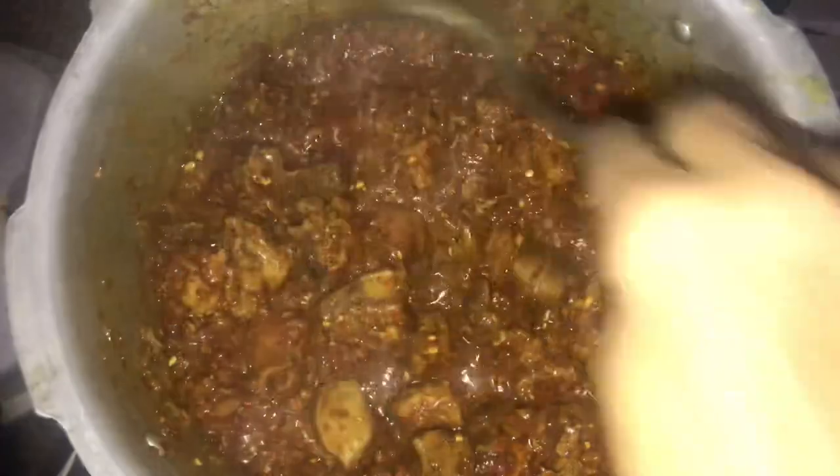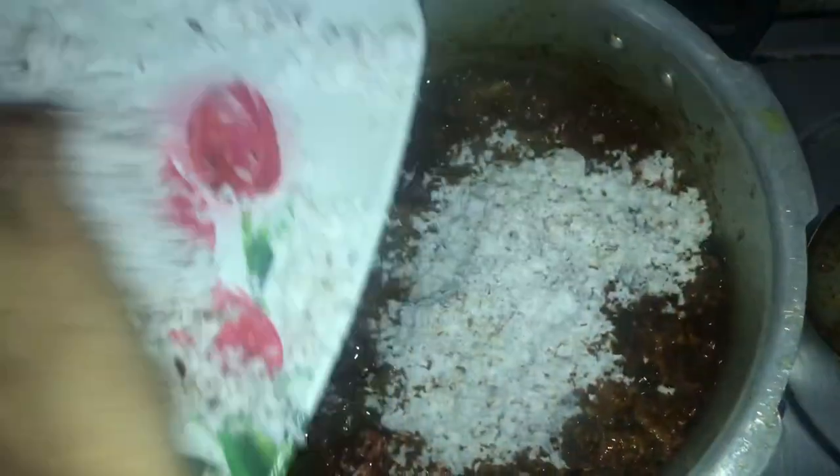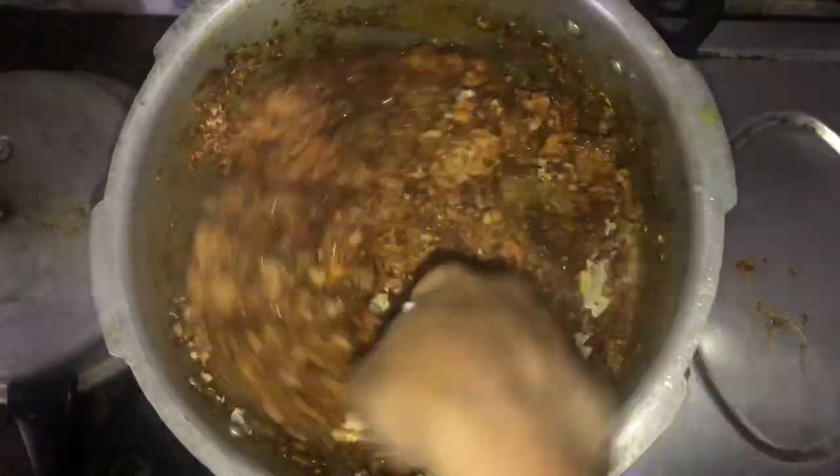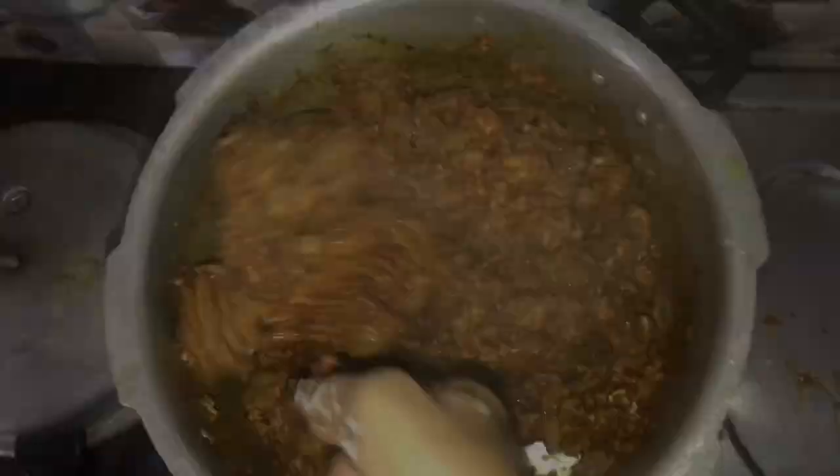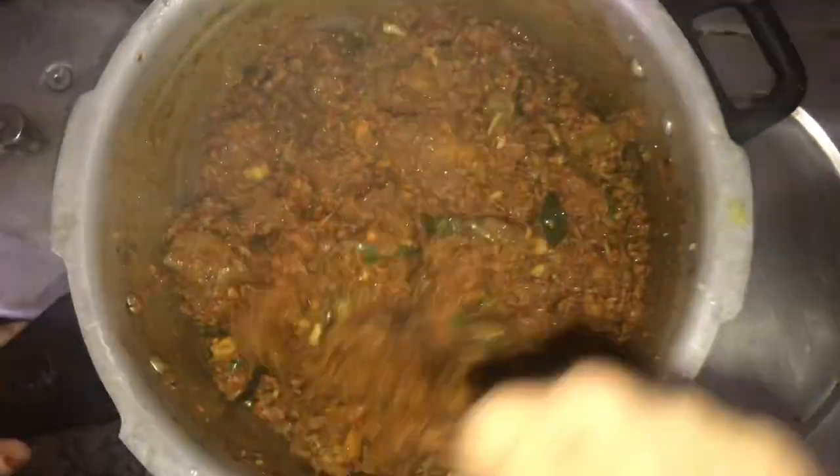I will mix the sauce. Put it in a bowl. The sauce is ready.